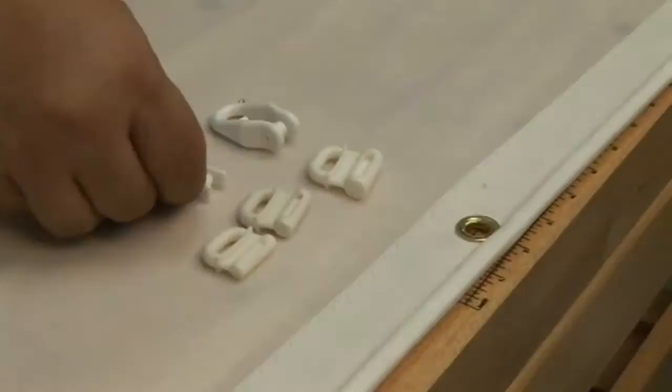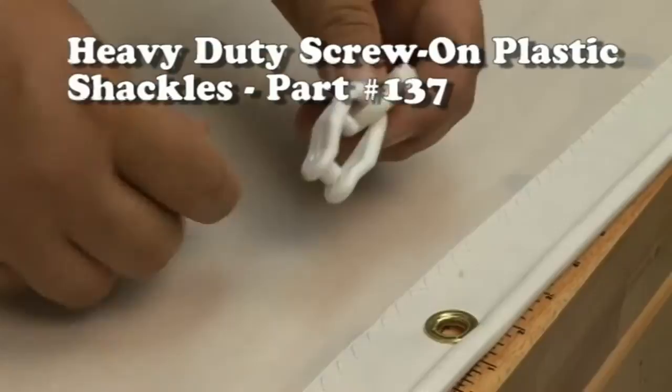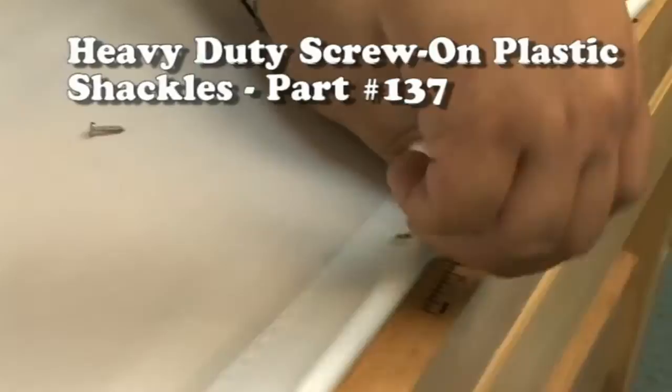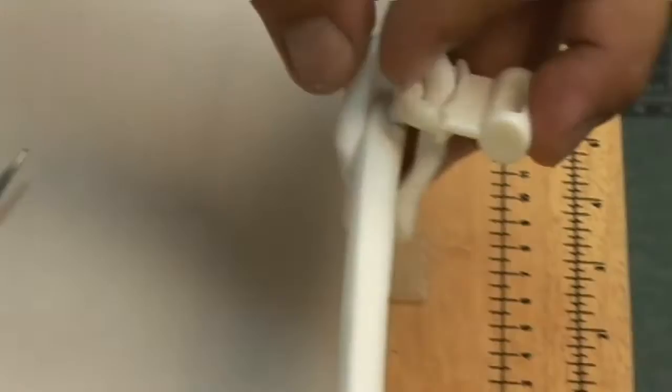Here's the Heavy Duty Screw-On Plastic Shackle. It works exactly the same way — it's a little bit bigger, but it gets the job done. So if you need a little bit of extra length and a thicker vinyl shackle, this is the one for you. Same principle: screw it in place. And there it is installed.